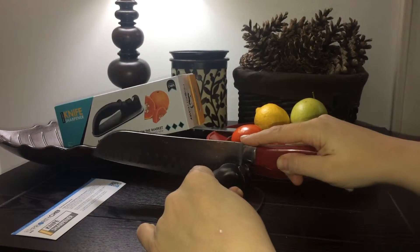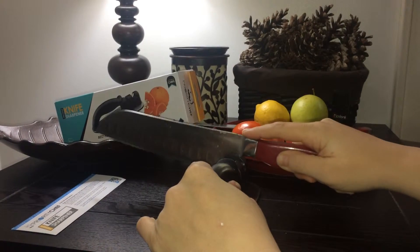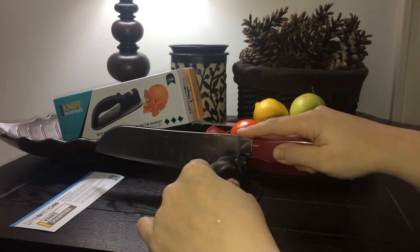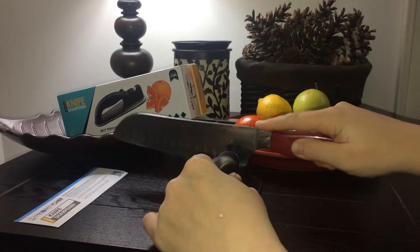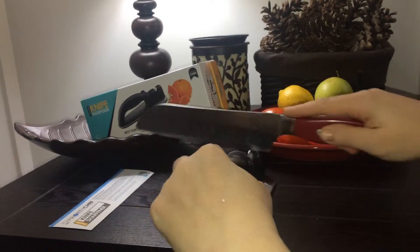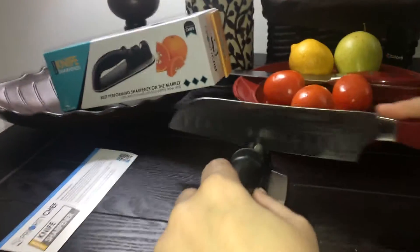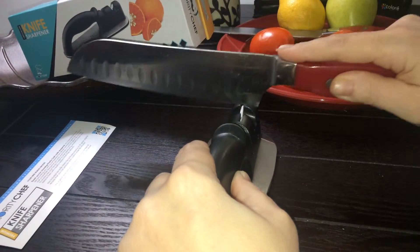You start off with the first level, which you use for very dull knives. You go from the heel to the tip and run it through. It's pretty easy. And then you go through the ceramic plates — this is what really gets it sharp. You only do the first part if your knife is very blunt, which mine was.